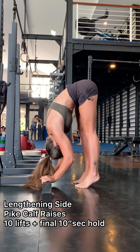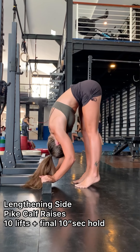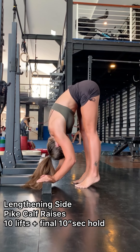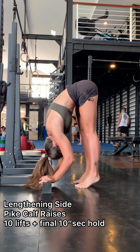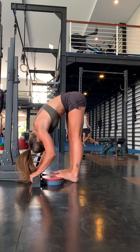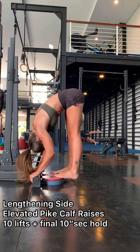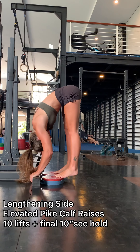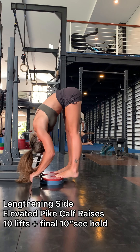What I'm doing here is calf raises from my toes — this is the regressed version. We're working the Achilles tendon, which is a tough band of fibrous tissue that connects the calf muscle to the heel bone. Here is the progression: I've adjusted it by having my toes up onto a ledge, creating a deficit in my heels to increase the posterior chain strengthening.